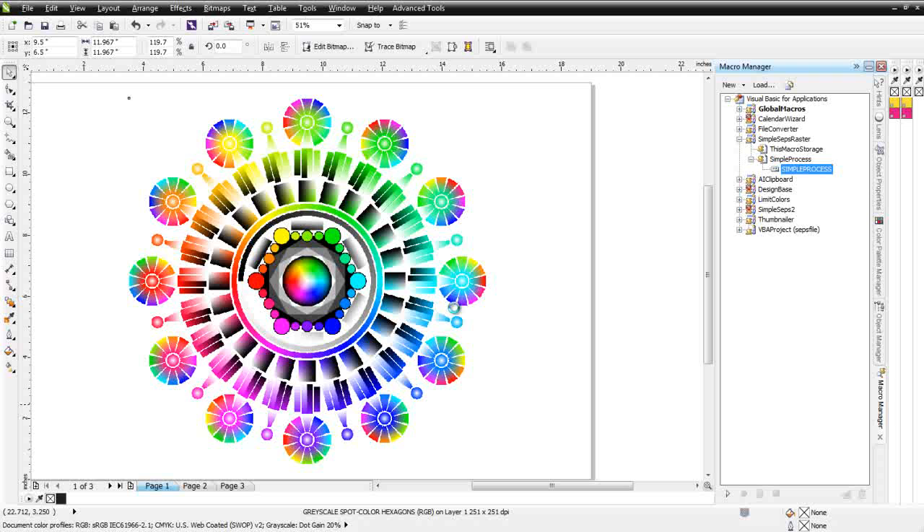That will give us the ability to pick out which colors we want to print and don't want to print. We can also take colors and merge colors, doing some of the things you've seen done working with simulated process and index methods — but here, we're doing it directly in CorelDRAW. It's kind of strange for me, because for many years I thought things like this would be impossible with CorelDRAW. Even myself, I would go to Photoshop to do these types of separations, but now I'm doing them in a matter of minutes in CorelDRAW.